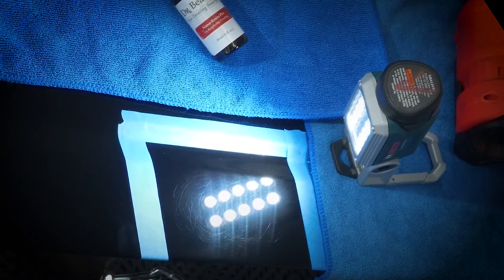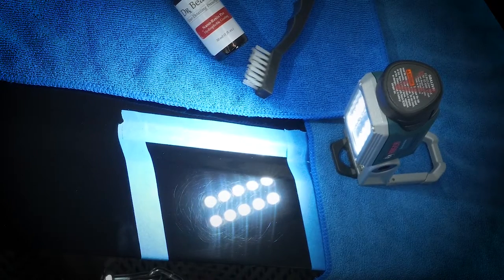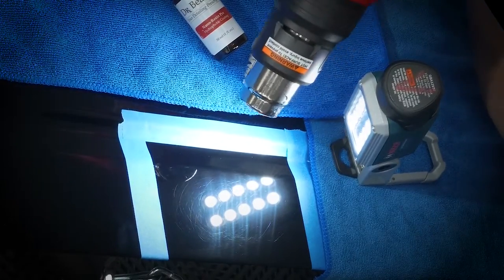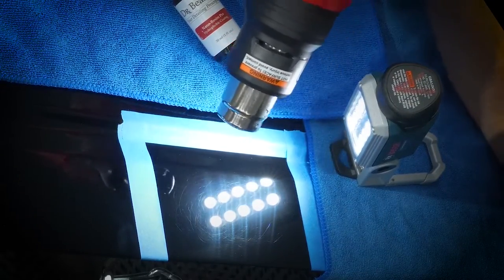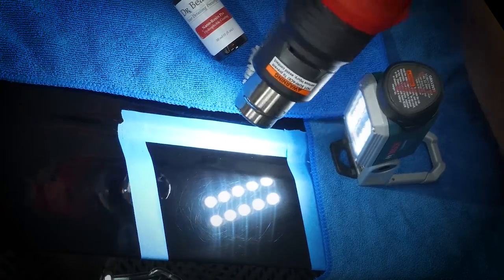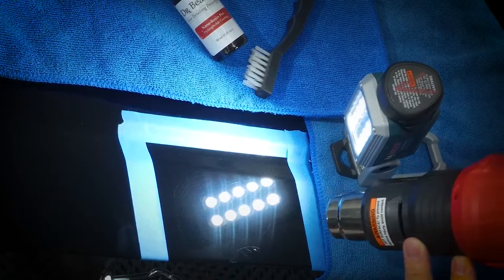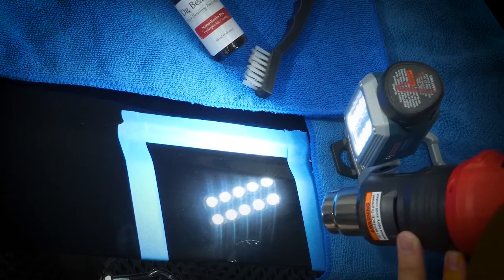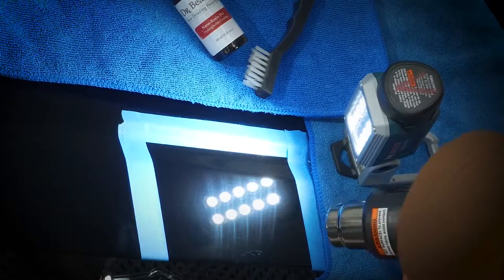So that's some pretty decent swirl marks right there, so let's go ahead and leave that there. Now I'm going to take down our heat gun, crank it up full fan, about halfway up on the heat scale, and we're going to gently just work it back and forth to heat up the panel — and you can see some of that micro-marring fading away.